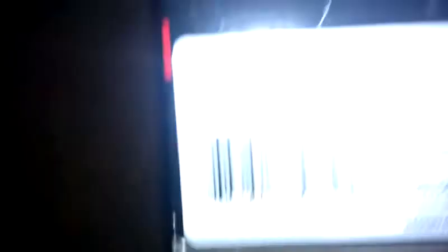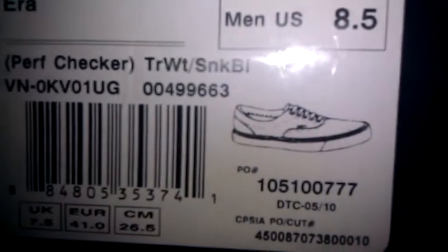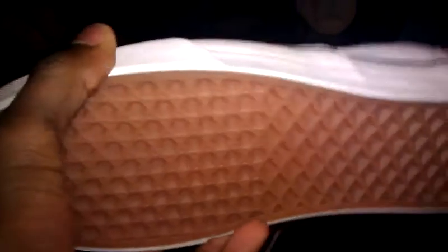Whoa. This is incredible. This is white leather. Usually I don't like the white ones, but this — white leather, bottom waffle sole, regular. Blue right here, blue inside. Leather. Whoa, this is incredible.